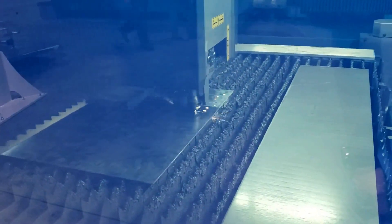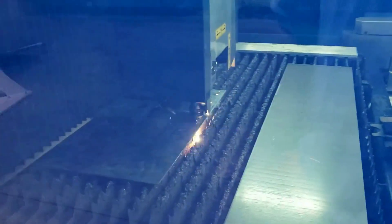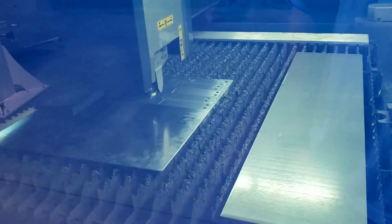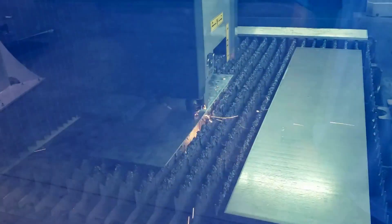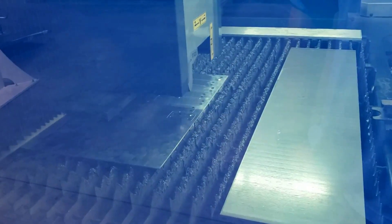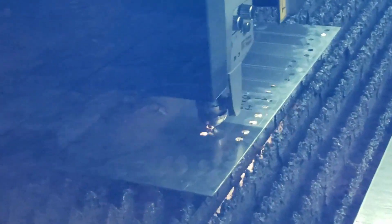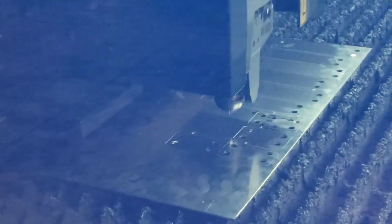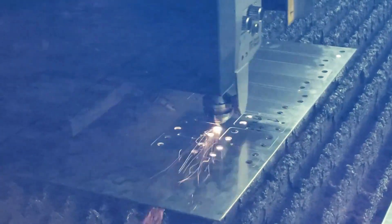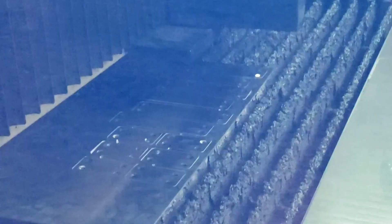Justin must have changed a setting there for a second — there was a little delay. And there we go, parts are cut! I'll start another video here in a second and walk you guys over to the press brake.